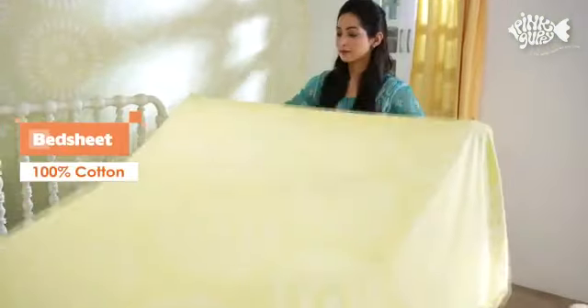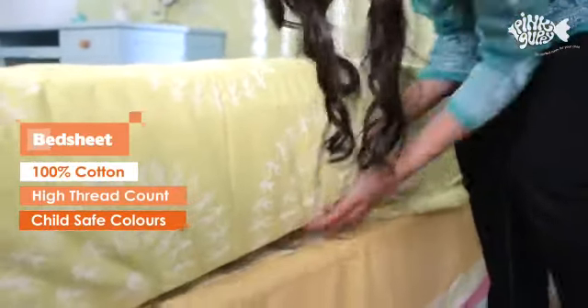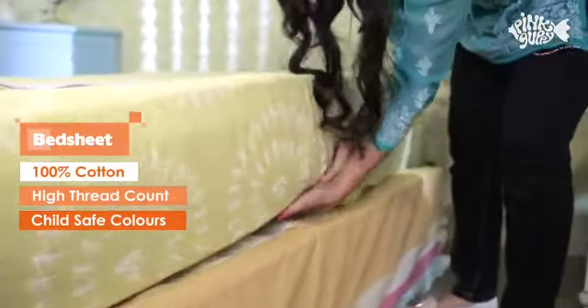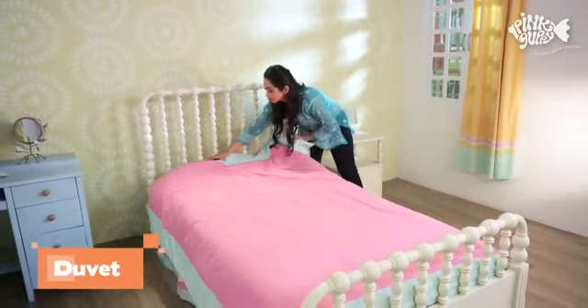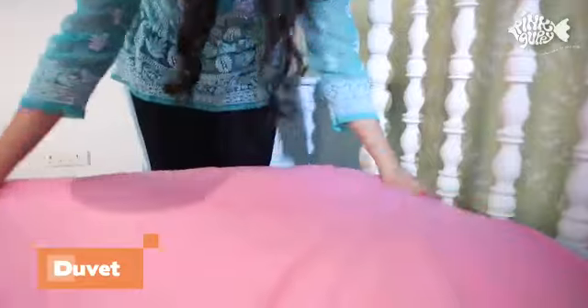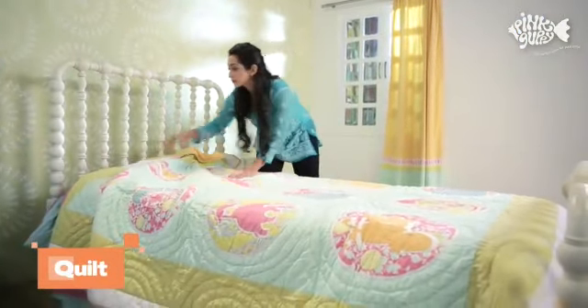Next, put on your soft and cool pink guppy bed sheet. Add volume to your bed by topping up with a plush pink guppy duvet. Complete the set with the attractive pink guppy quilt.